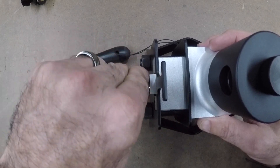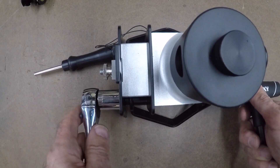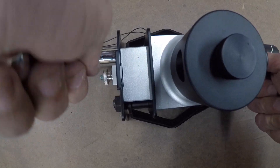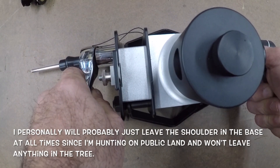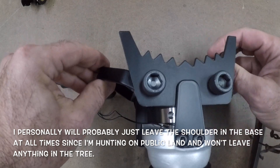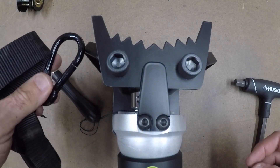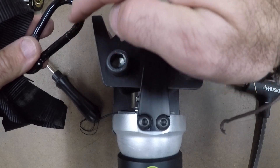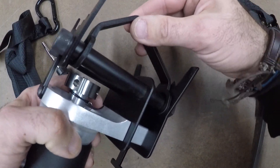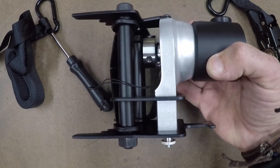Tighten it down. Now I'm going to snug these guys down, and that is it — you are done. It's going to go on the tree just like that. I can see some issues right now with bracket metal-on-metal contact; I think I saw somebody put some tubing on here. This one goes on the other side, and then you've got this play — we're going to have to figure out how to silence that, but that's it. Pretty simple project, all set and ready to go.